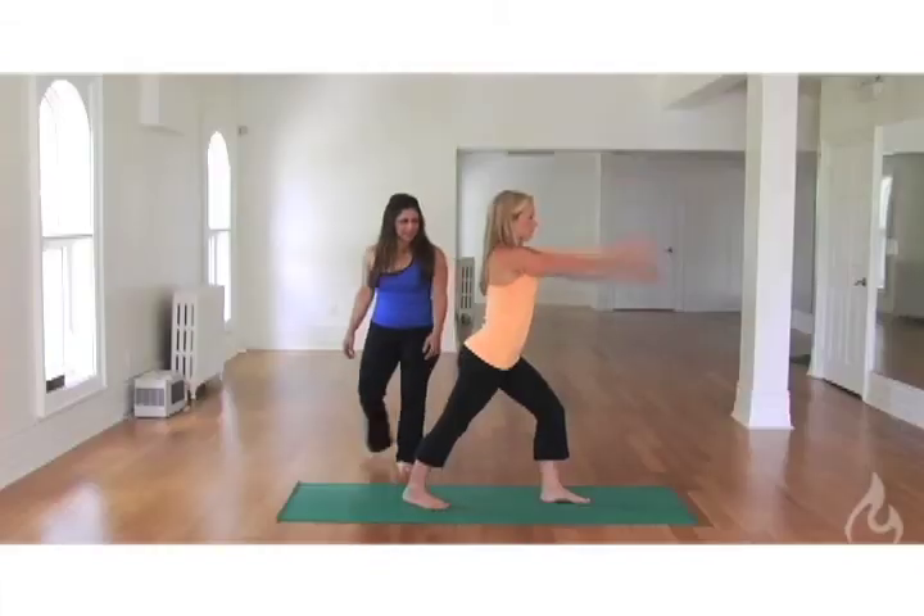Thanks for joining us today in the posture tip of the month: Warrior One. Hope to see you in a sweaty class soon!